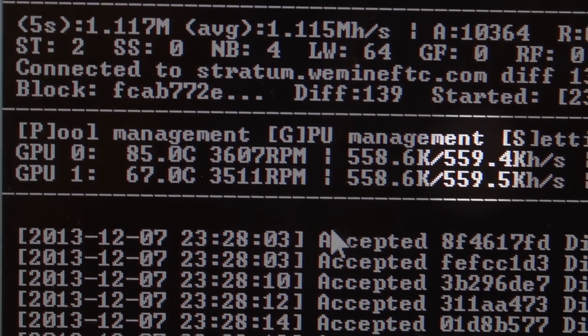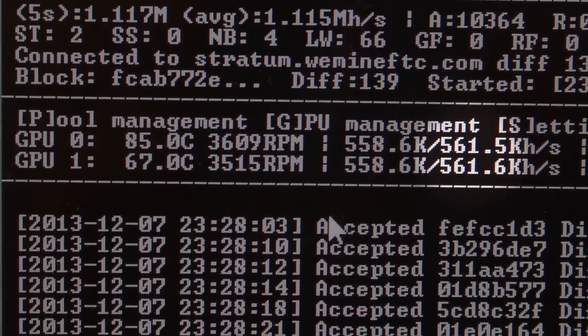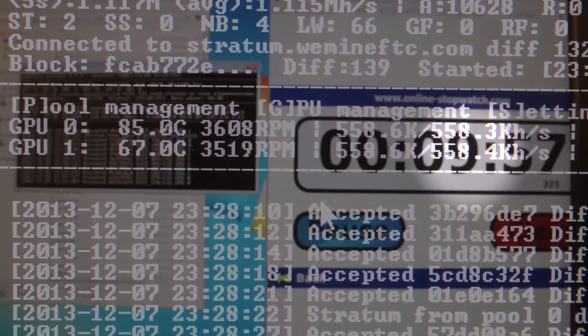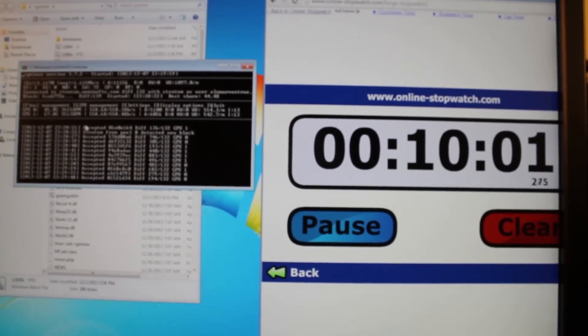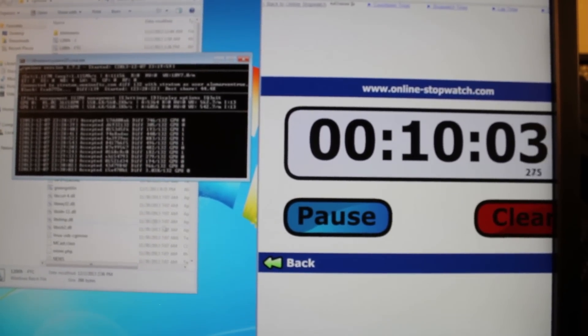Actually not too bad — really good cooling on these cards. Obviously the fan settings are at 100%, so this isn't optimized. We're only getting around 580 hash a piece; optimize these things and you'd get around 700 a piece, around 1400 in this box alone.